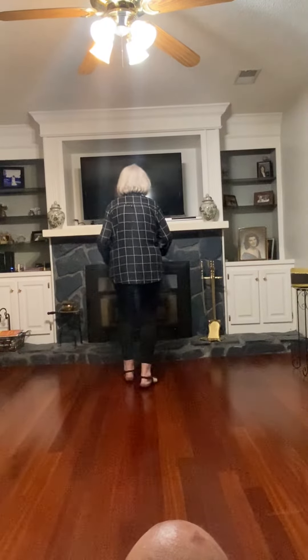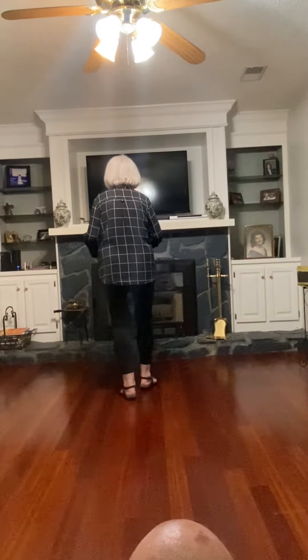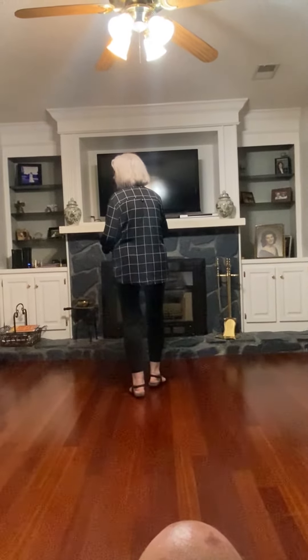You're going to do sort of like a rocking chair: forward, recover, back, recover, forward, recover, back. So it's a rocking chair and then a forward, recover, back.